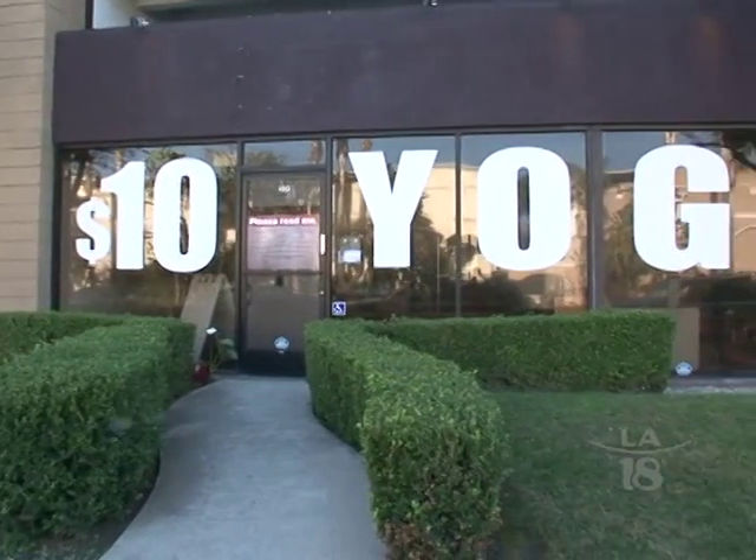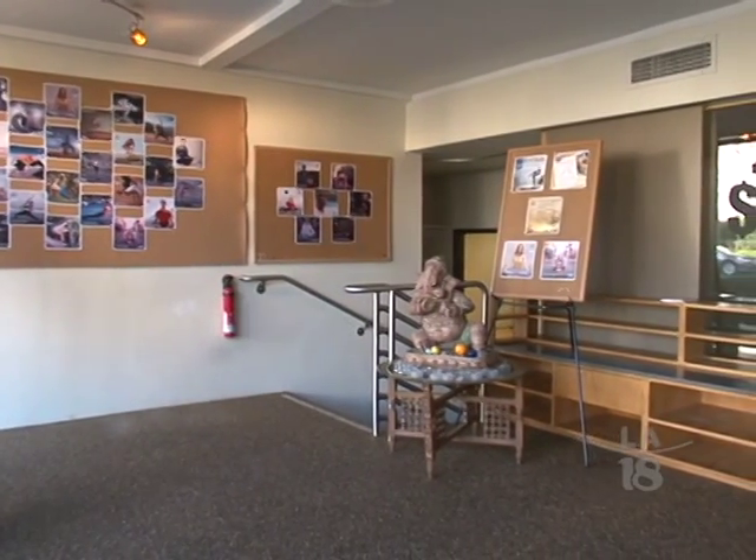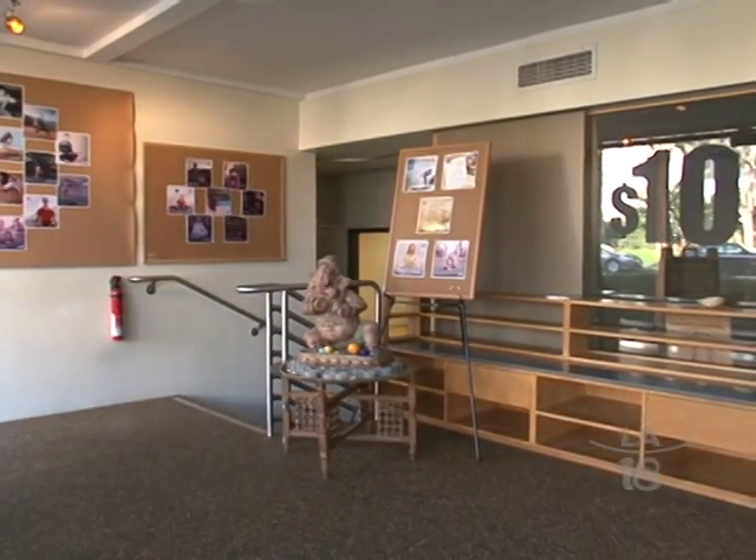We are going back here to Kababayan today. We invited Jayco to check out Yoga Garage. It's here in West Los Angeles, right on Barrington, in between LaGrange and Mississippi. So we're here, and you're going to help us Kababayans do a couple of basic yoga moves that we can do at home. Let's get started.